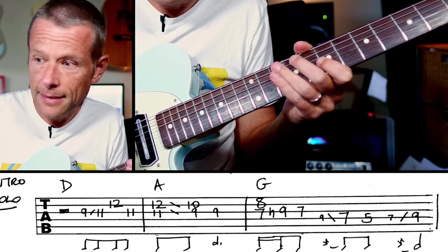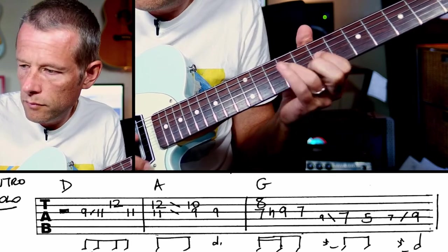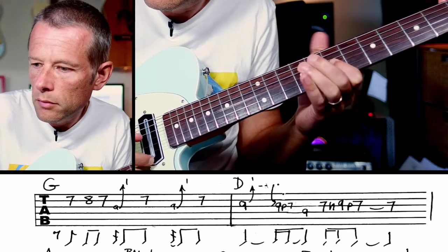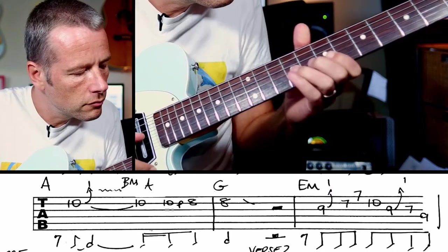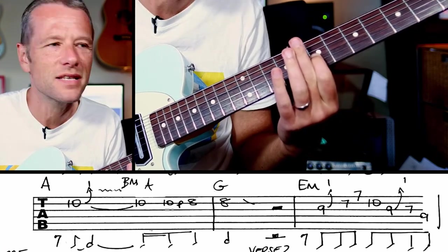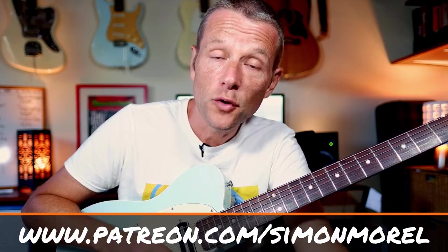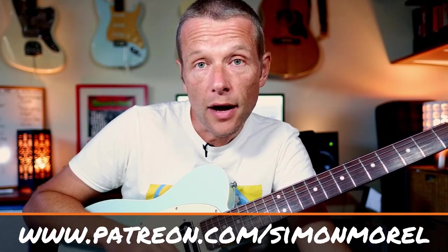Let's have a little run through of that whole thing — you can play along if you like. I'll put the tabs underneath. Just the perfect solo over that — cool licks, great phrasing, everything about it is just terrific. If you are looking for the main solo, do go over to Patreon.com forward slash Simon Morrell where you will be able to get access to that solo. If you would like the chart, that is also available there.